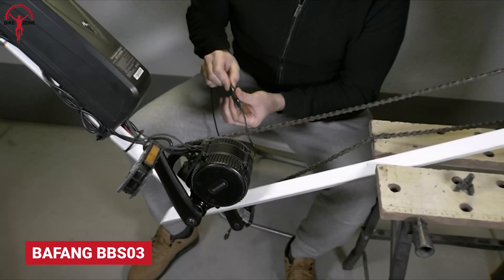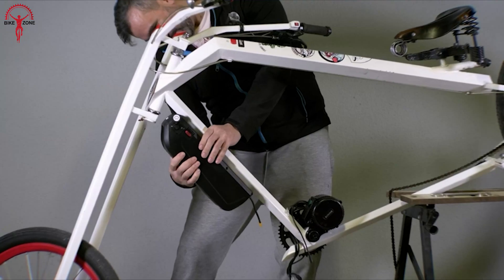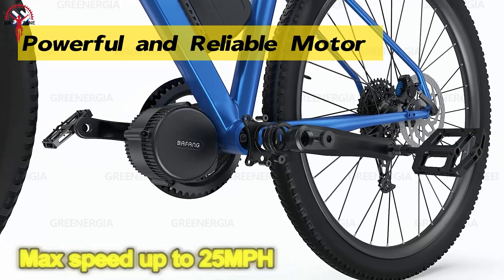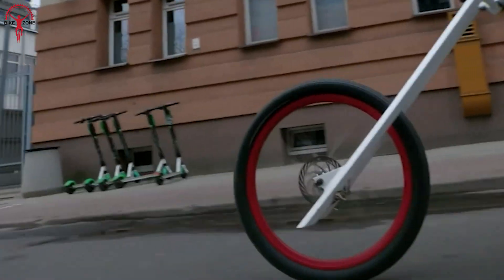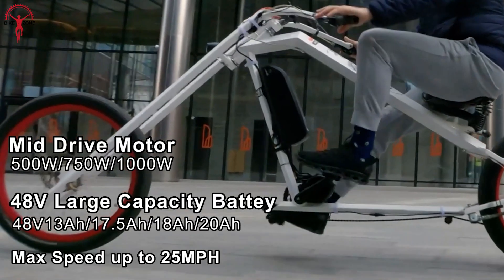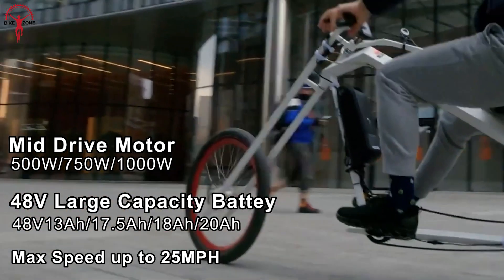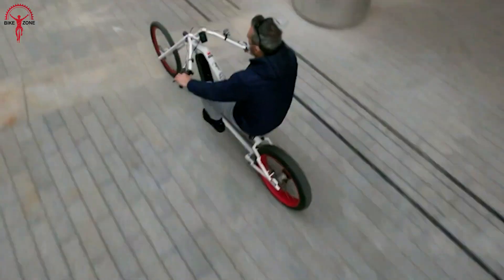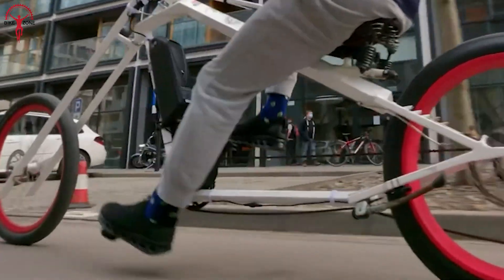The BAFANG BBS03 is a well-respected name in the eBike world and a popular choice among riders. With its universal compatibility, you can easily install the kit on any bike frame and enjoy the benefits of an eBike. This mid-drive motor offers a balanced weight distribution and reduced aerodynamic drag, resulting in better control and handling. The BBS03 comes in three power options — 500 Watt, 750 Watt, and the massive 1,000 Watt — so everyone can select the kit that best fits their needs, whether for a powerful off-road machine or a reliable city commuter.